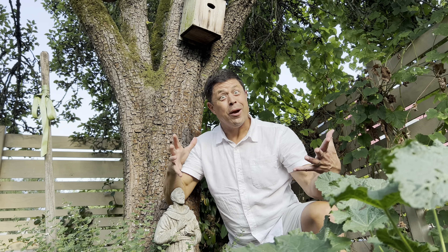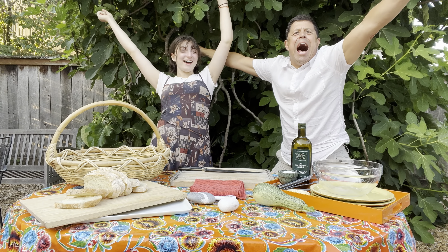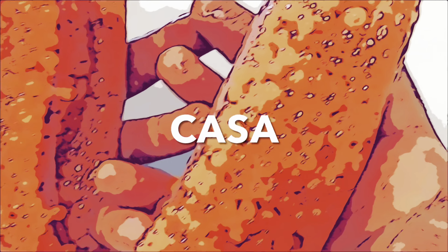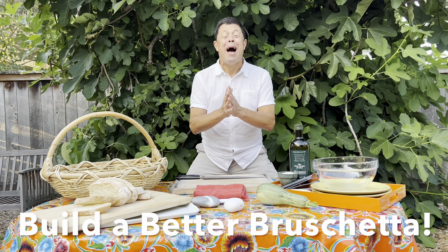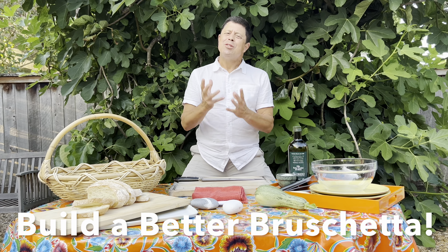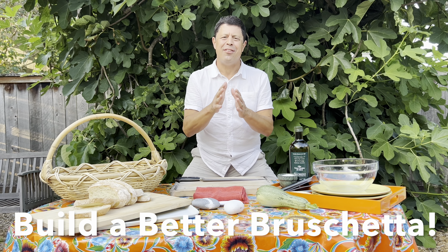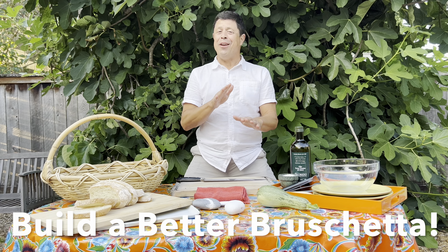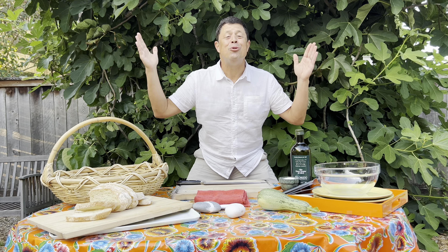Come on, Casa Fiore's Cucina, let's build a better bruschetta. Ciao and welcome back to Casa Fiore's Cucina. Bruschetta is like a sauce — everybody has their own way to make this classic dish. Through years of trial and error, this is how we make bruschetta here at Casa Fiore's Cucina.